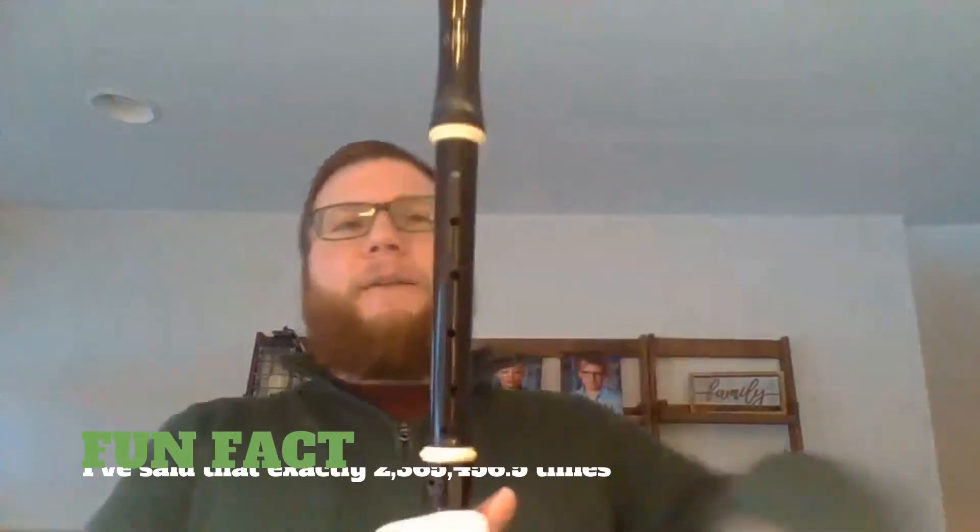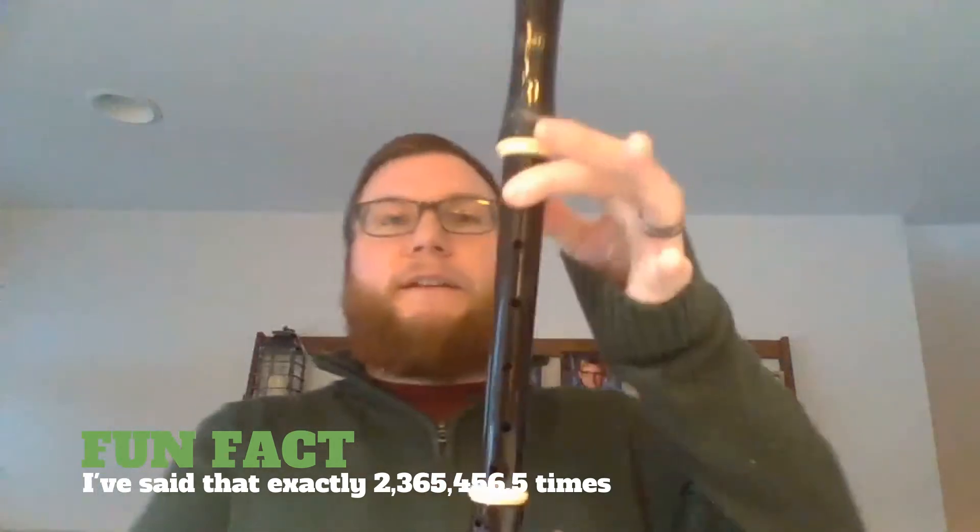Let's get started on alto recorder. We're going to start on the note E, which is the same fingering as B on soprano. Thumb on the back, pointer finger on the top hole — left hand on top. This is the note E, or what would be B on soprano recorder.